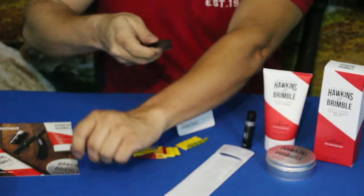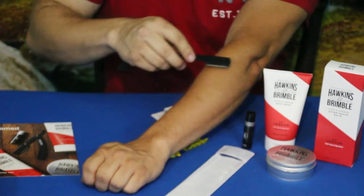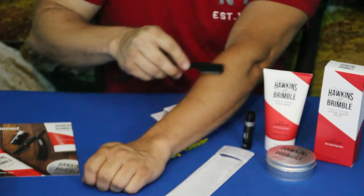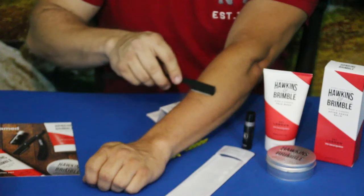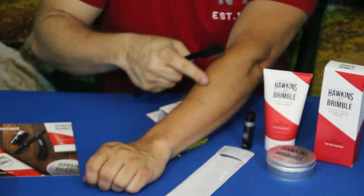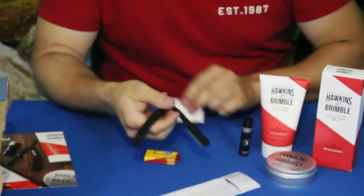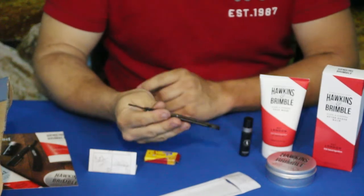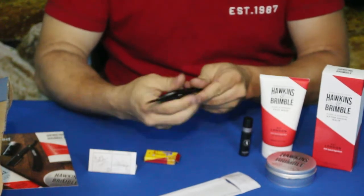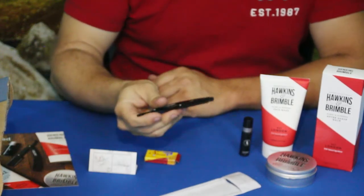We'll go ahead and do a little test. I'm putting like no pressure whatsoever on this, and that is taking me down to baby smooth. This is super smooth. We've got that all set up — you keep it closed, everything is fairly safe, and it is very nice. I do like it.